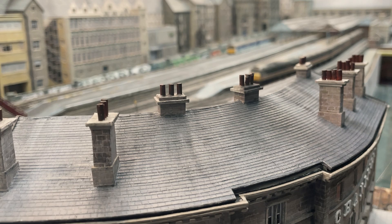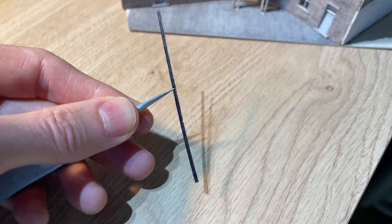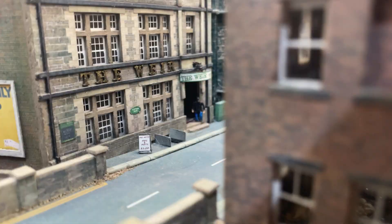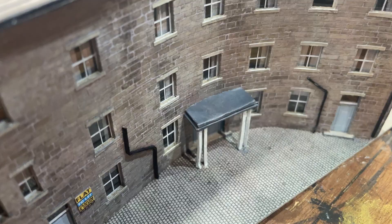Downspouts are made by colouring the edge of a bit of card with a marker and then cutting a tiny slice off, which I stick to the wall with PVA. I added a To Let sign by the door of the flat that already has signs in the window — the Foxton's Ale sign matches the one on the way. A brush of white paint makes the graffiti go over the downspout. A little porch is made of 1mm matchsticks of card, and doorsteps are just hand-cut slices of card.